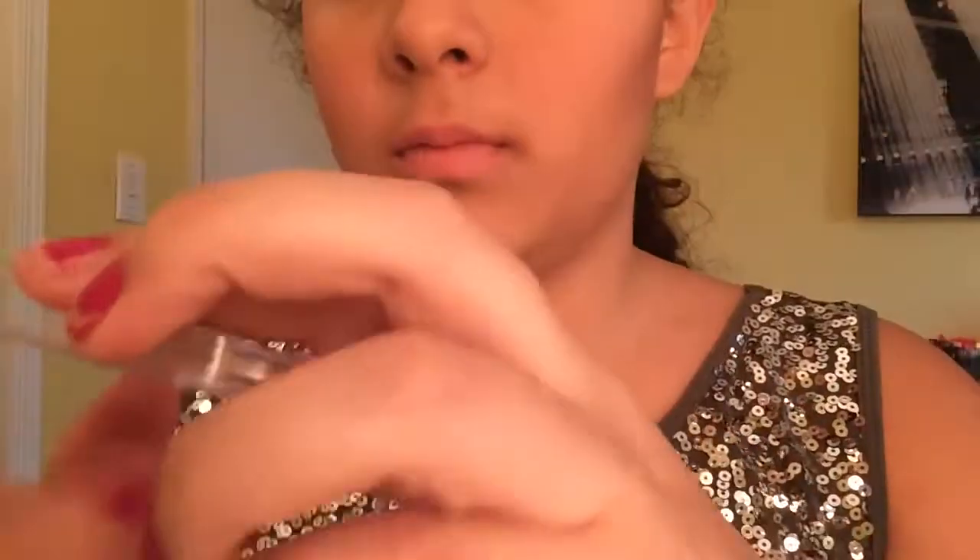I'm using my ELF Blush Brush with the Dream Bouncy Blush and putting that all over the apples of my cheeks. I thought cream blush would be best since you might be partying and dancing. Then I'm taking my contour brush again with the Ofra Bliss Highlighter — such a gorgeous color — and highlighting the tops of my cheekbones, down my nose, right above my cupid's bow, and my chin. Getting that nice, shiny, and highlighted look.